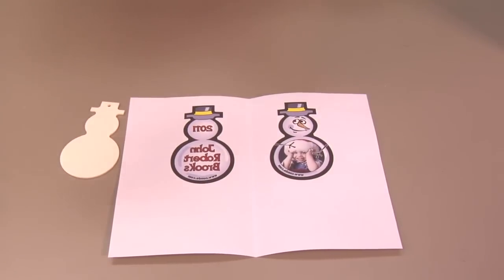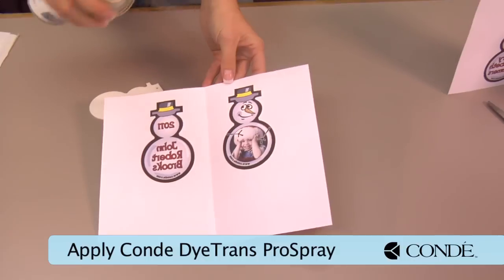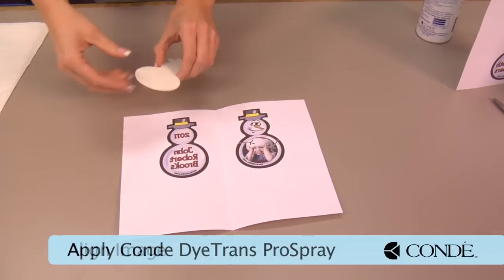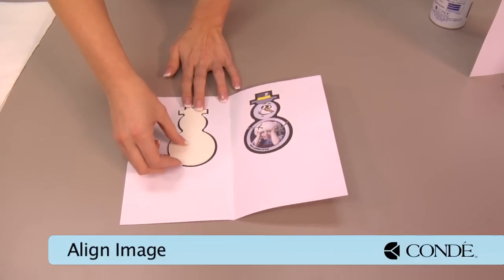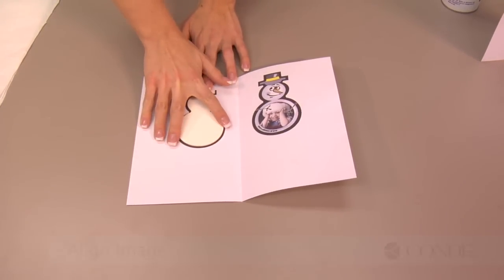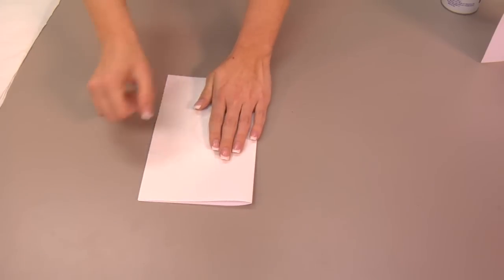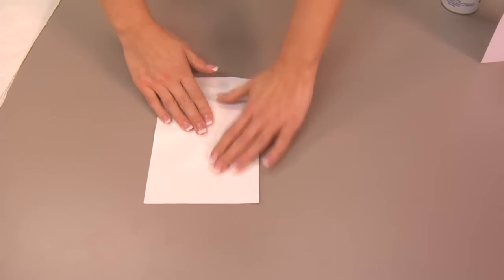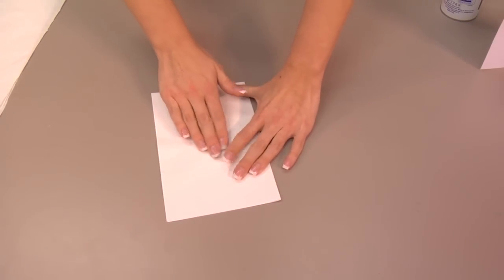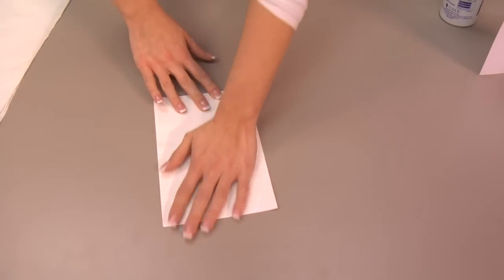What we're going to do is lightly mist our transfer. Take our ornament, line it up perfectly. The Pro Spray should hold it in place. Using my guide on the center crease, make sure that it's perfectly lined up with our ornament on both sides.